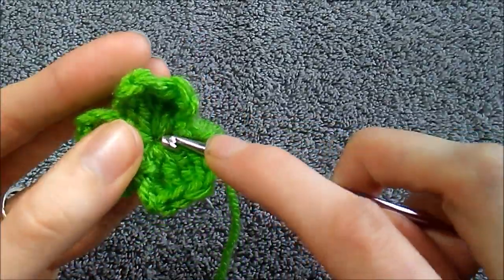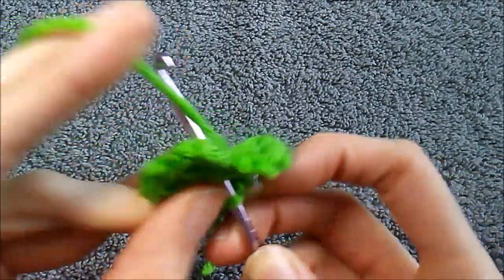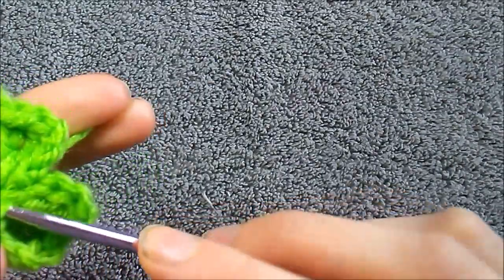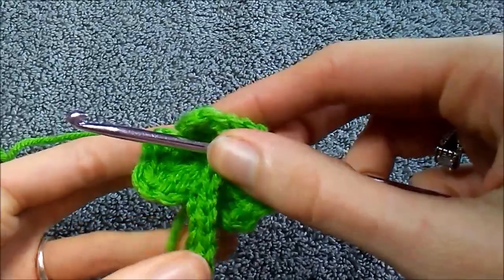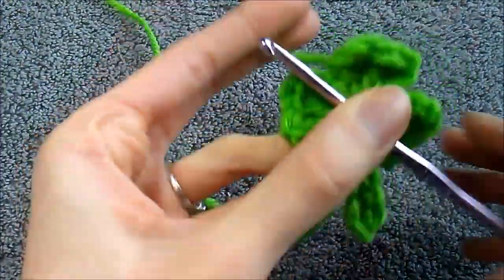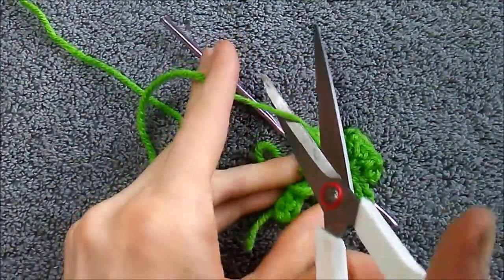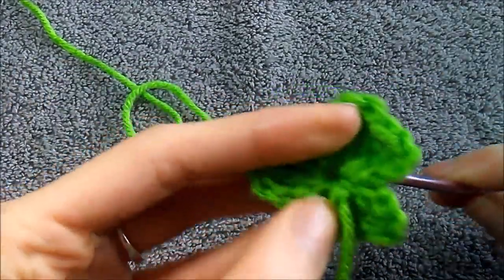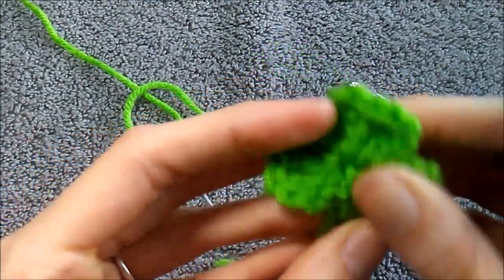Now what I like to do is go up into one of the stitches in the middle and slip stitch again to bring our center stitches back together. Then cut the yarn, pull through, and take what we just did and pull that to the back.